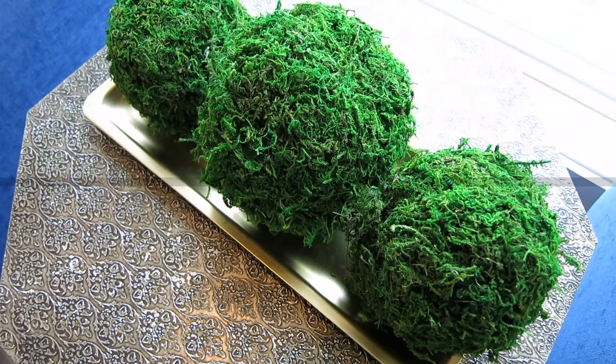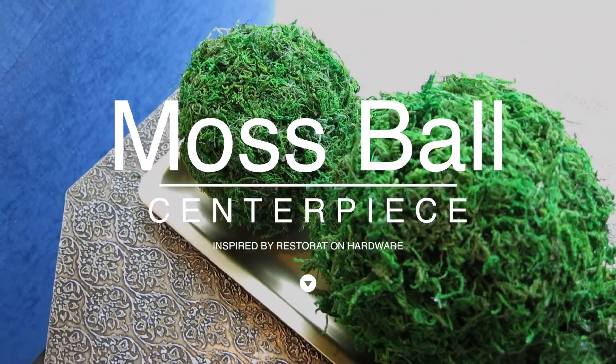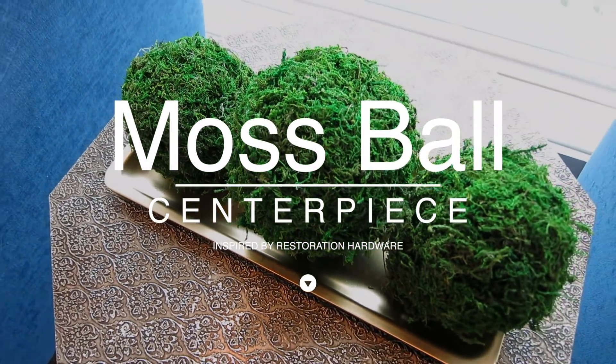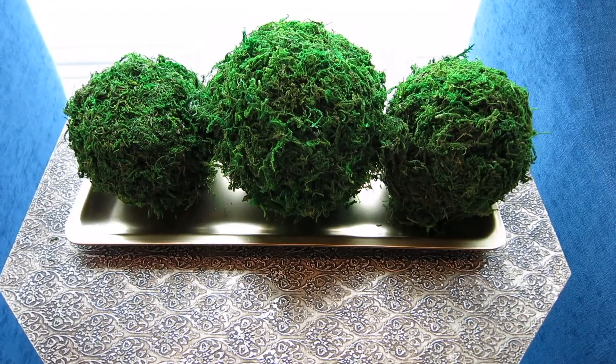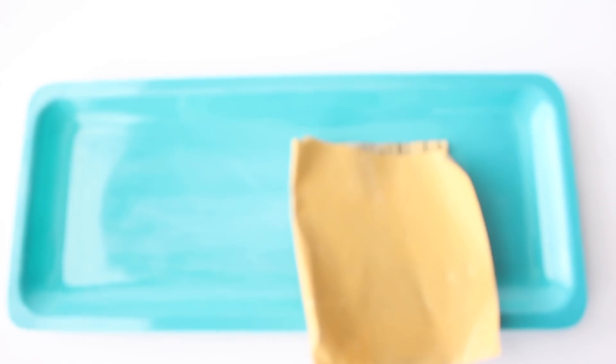The last project I wanted to share is this moss ball centerpiece. Having a piece like this adds a level of sophistication to your space — you can add it to your entryway table, island, dining table, or coffee table. I took a tray that I purchased from the Dollar Tree and cleaned it with some alcohol.